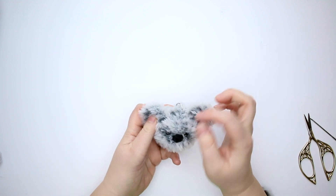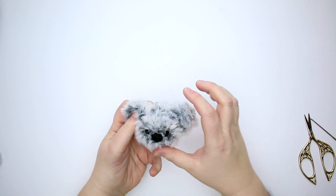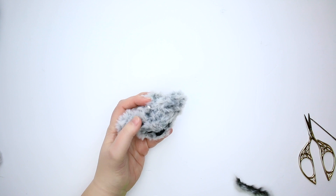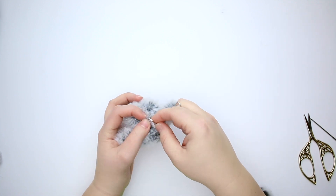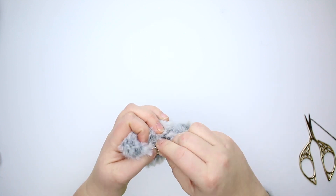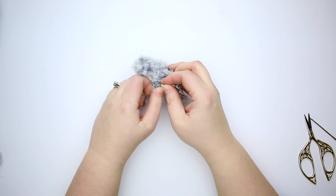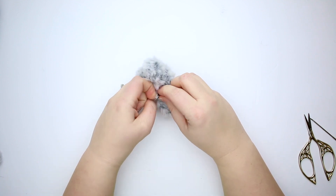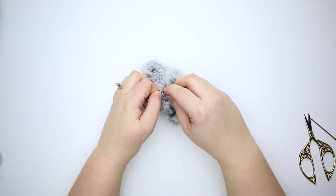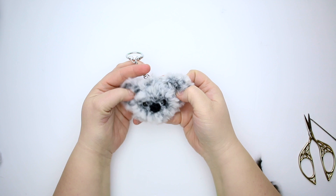There he is — we just have to attach the keychain attachment and we're all set. We're going to use the opening of the split ring — just kind of open the ring a bit, slip on the smaller ring that's attached to your keychain attachment, and then spin the split ring until the keychain attachment is securely on the ring attached to the koala's head. And there he is — he's all set!